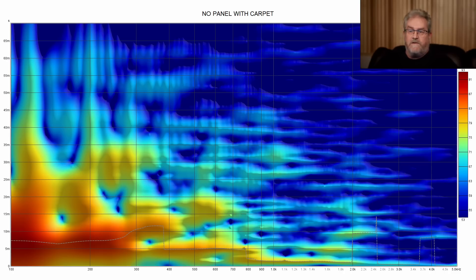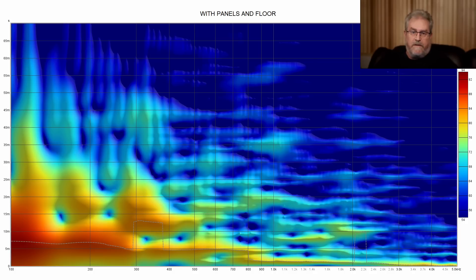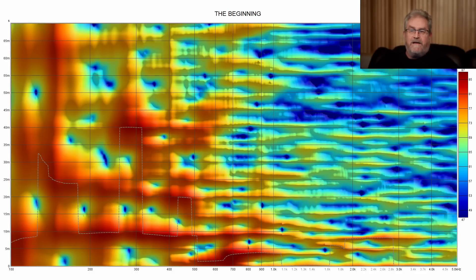Another way to look at reflections that I just started using is the spectrogram in REW. I've got it set from 100Hz up to 5,000Hz along the bottom, and along the left side is the time scale from zero to 70 milliseconds. This is the room before, without the panels, on the carpet — you can see all those clouds throughout the middle of the picture; those are all reflections. If we switch to the after, you can see how much it clears up. The next one is from when I started — way more reflections — and that's what a typical untreated room around this size, 14 by 14, is going to look like.